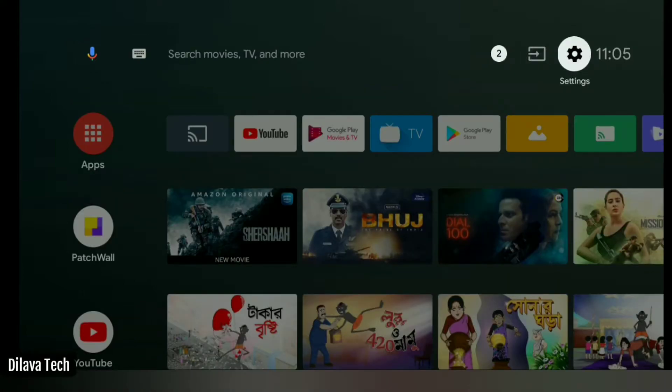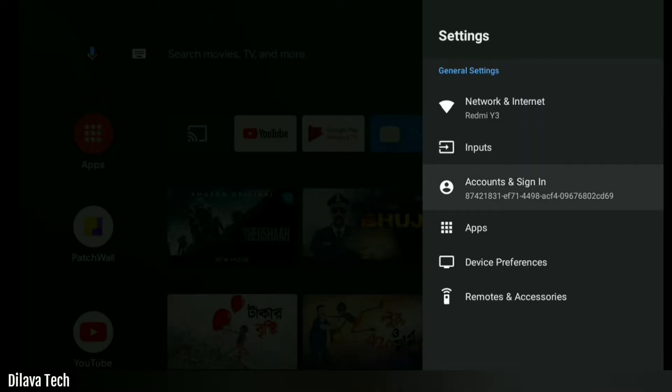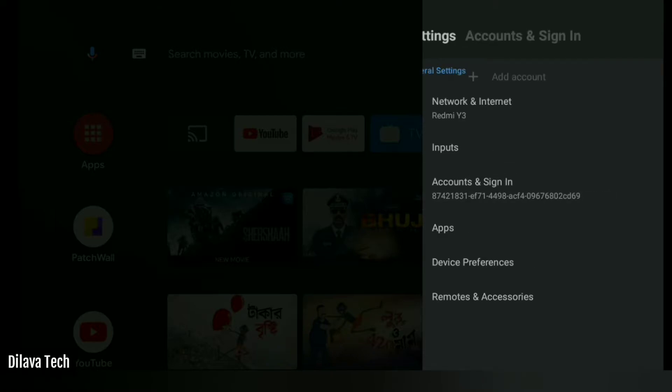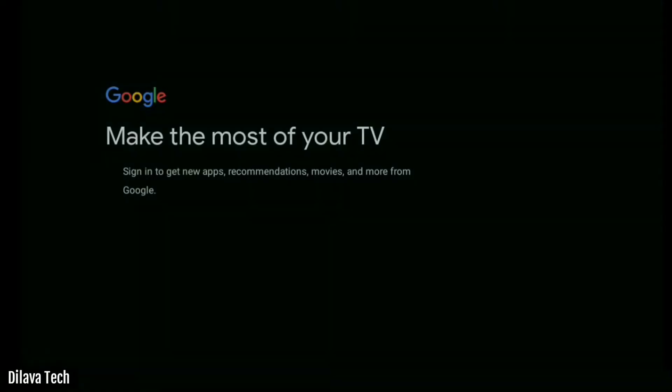I am using MI Smart TV. Friends, please subscribe to my channel if you are new here. Go to Settings, then Accounts and Sign In, then click on Add Account. Then select Google Account and sign in.